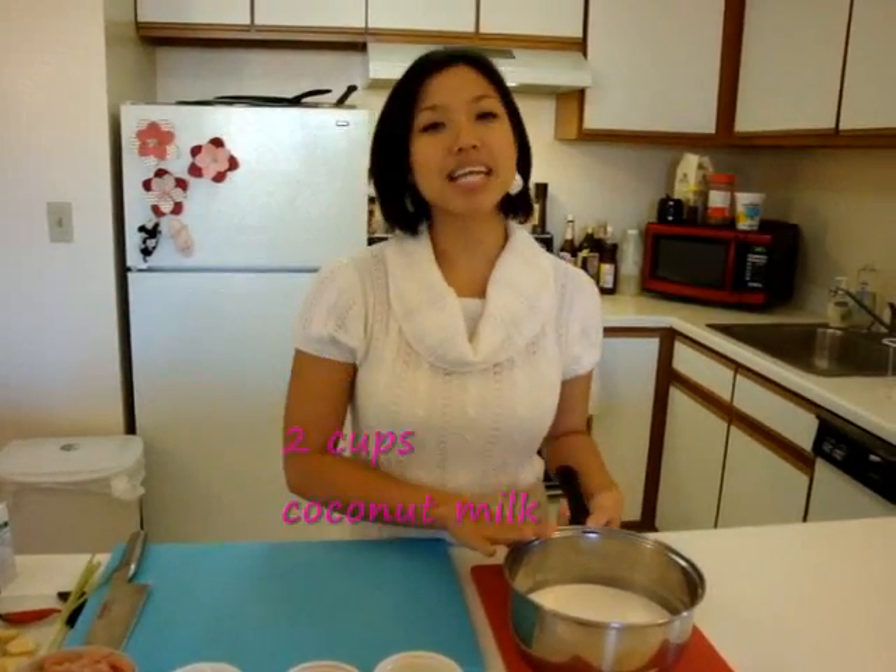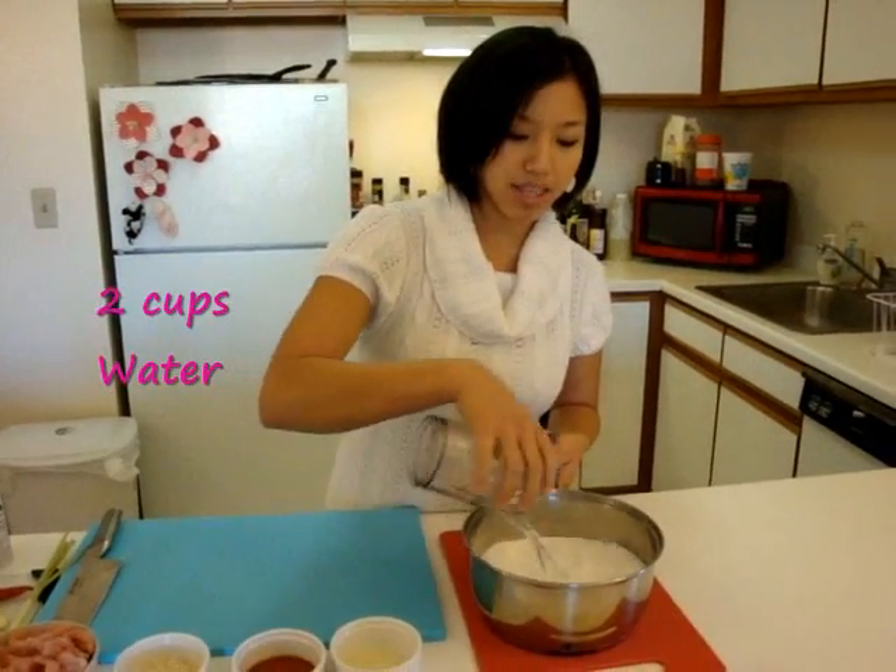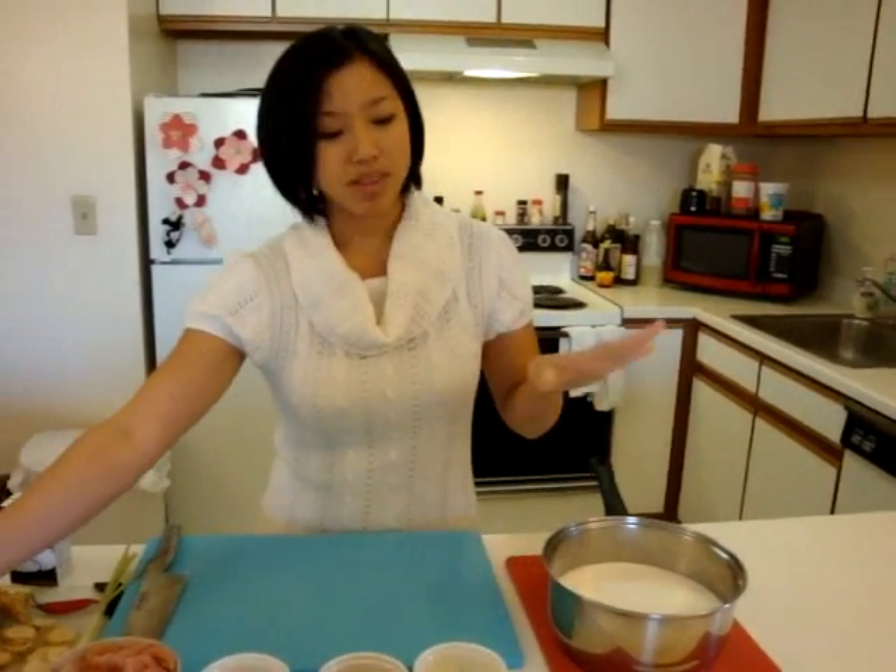We're going to start with two cups of coconut milk. I use the kind that comes in a carton — it's 100% coconut milk, no preservatives are added, it has not been homogenized, and it tastes and feels the closest to fresh coconut milk. If you can't find it, canned works as well. And to that, I'm going to add equal parts water, so two cups of water. If you're using canned coconut milk, add another cup because it's usually a thicker consistency. That's our base.